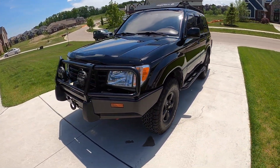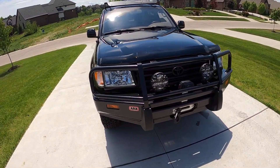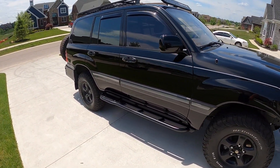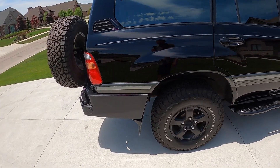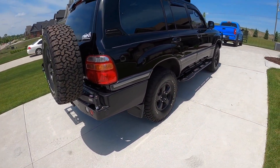I'll make some more videos as I start using this thing. I do have the Smittybilt tent in the garage — haven't had a chance to use it yet, but when I do I'll make a video and hopefully it works out alright. Right now it's got 170,000 miles and still runs like a champ. Thanks for watching guys.